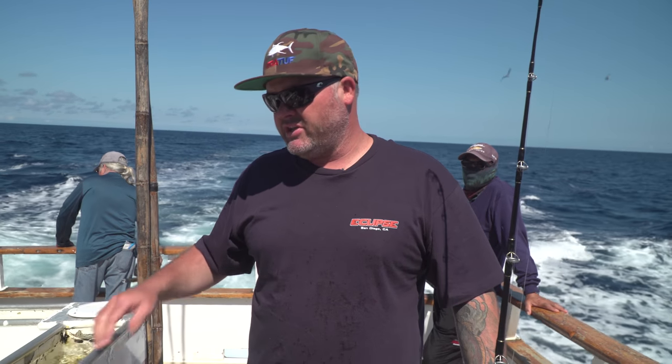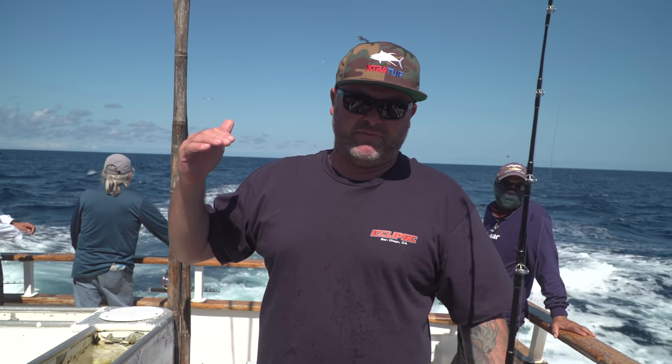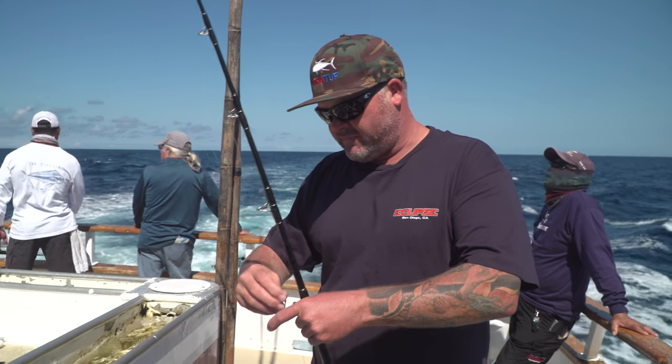Hey guys, this is Eric from the Eclipse, one of the new owner operators here. I wanted to go over some simple things about fishing aboard a big boat. One of the most important things we talked about is bait selection, and then the next thing would be how to actually fish on the boat on the appropriate side and how to not interfere with the whole process of everyone's lines getting tangled.